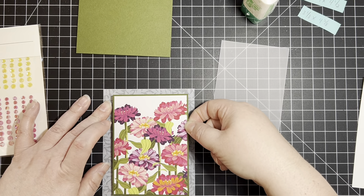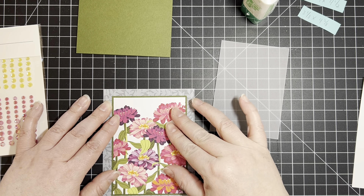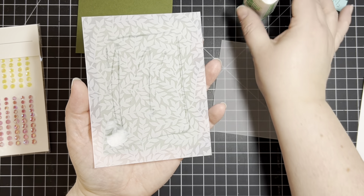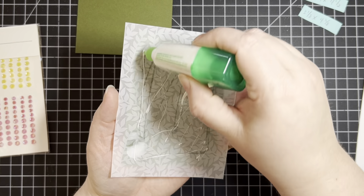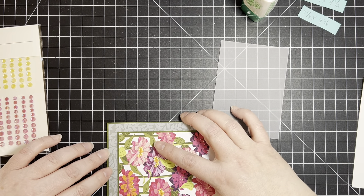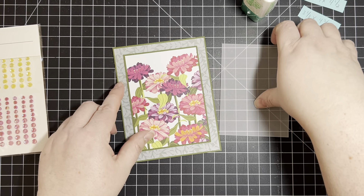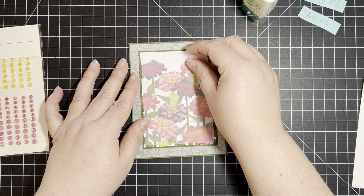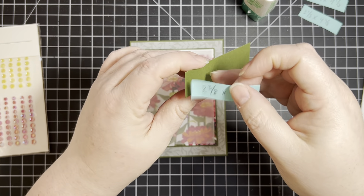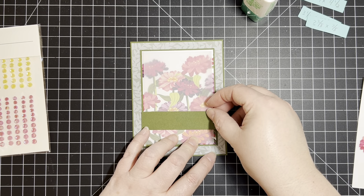I have everything already cut and ready to go, so you don't have to watch me stamp — you can just see this beautiful card. The Zinnia paper also comes with a beautiful stamp set and dies, some sparkly paper, and these embellishments. To start, I have my basic card base which is eight and a half by five and a half scored at four and a quarter. I do live in the United States so I am using imperial measurements. This piece of vellum is four and an eighth by five and three eighths. The next layer is another piece of Mossy Meadow at four and five eighths by three and three eighths — put that in the center. Then this beautiful Zinnia paper which is three and a quarter by four and a half.